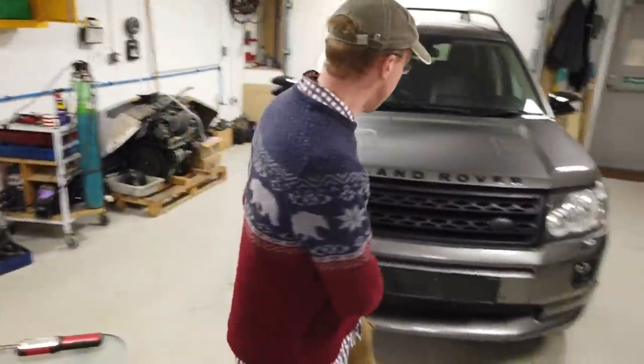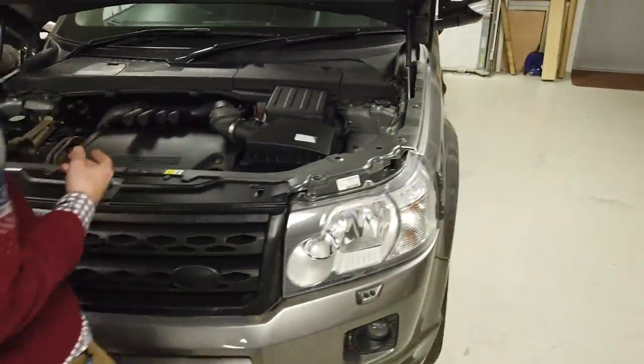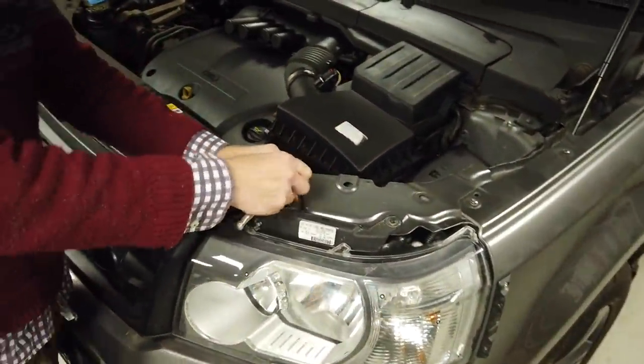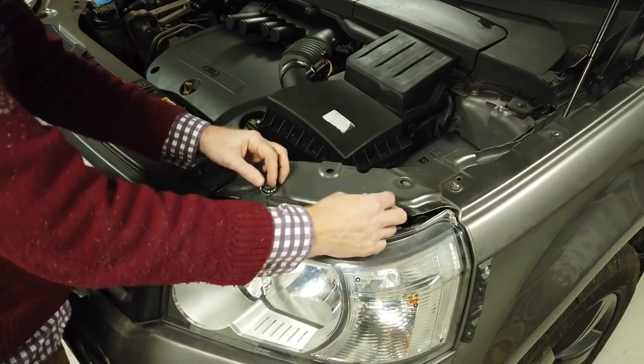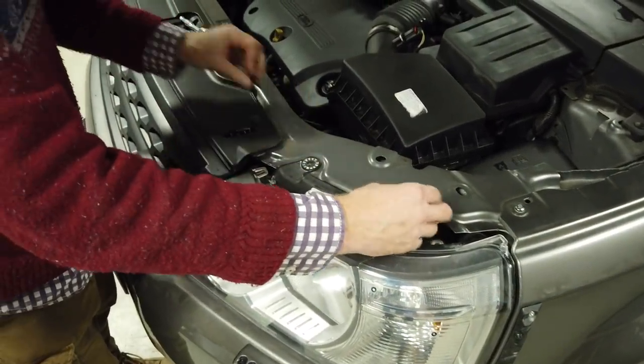Let's start, step by step. First, open the bonnet corner. Second step - let's remove the headlights. We've got to remove both headlights; it's not too tricky on the Freelander 2. They're on a tricky little dock. There's a 10mm socket on the top.